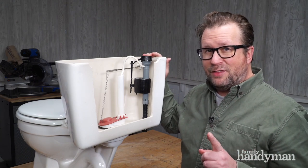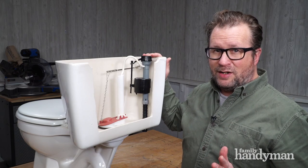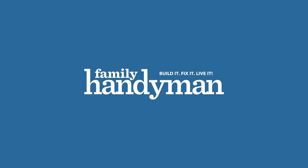But for everything you could possibly want to know about toilets, check us out at FamilyHandyman.com.